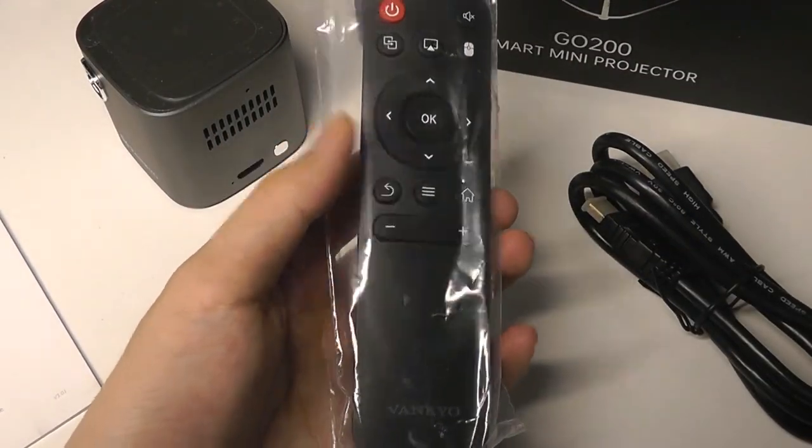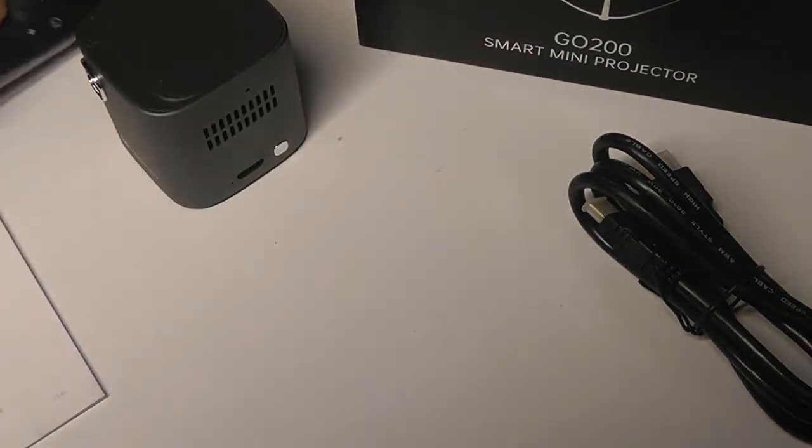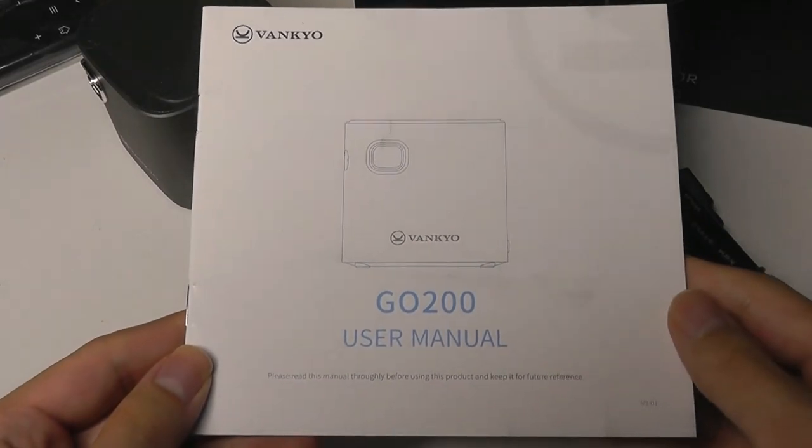Here is the built-in remote. It uses two AAA batteries. You can use it to control things and move the cursor around, and there's also the quick user manual.